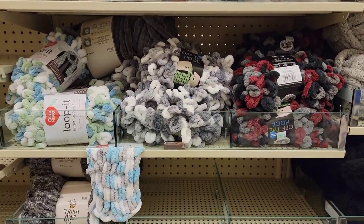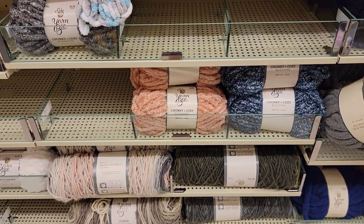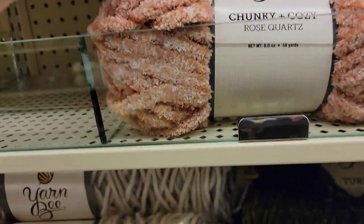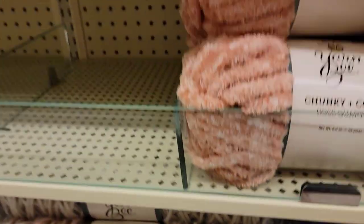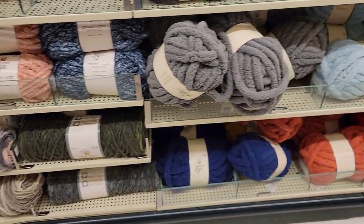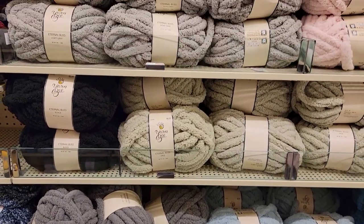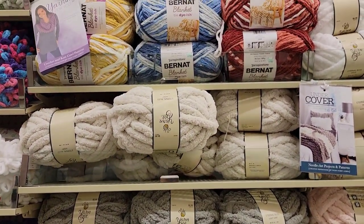I'm not a huge fan of the Off-the-Hook yarn, but to each their own. Chunky and Cozy Rose Quartz, $9.99 — feels like a bath towel. I know they had that last time because I remember telling you about it. I found some cheap black yarn — $3.99. Eternal Bliss, $5.99. I think they had all this last time.